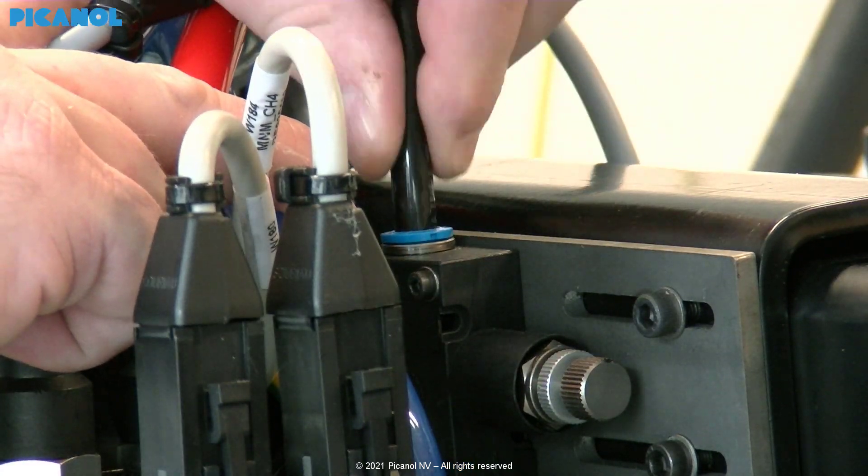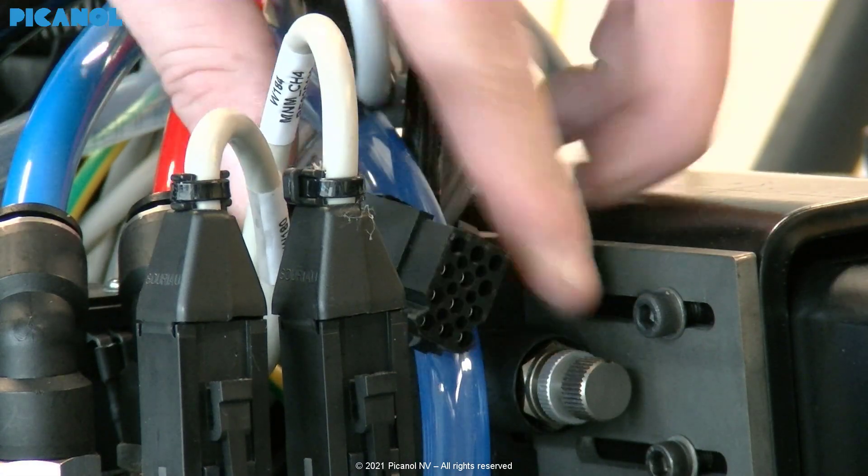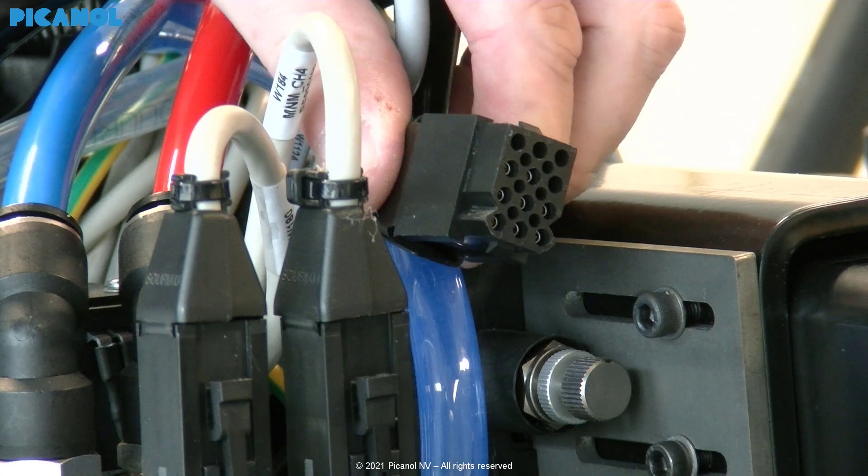Connect the air tube. Then connect electronically.